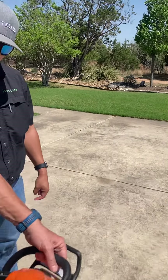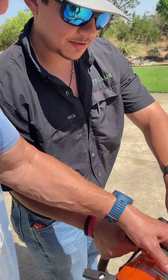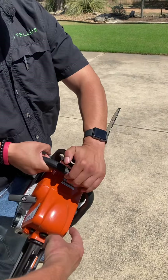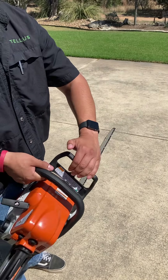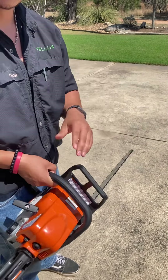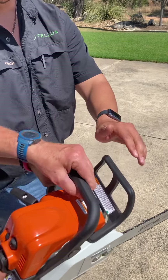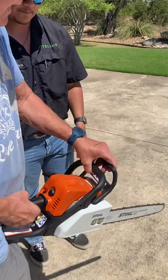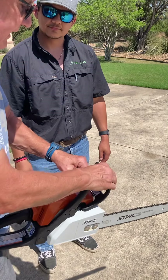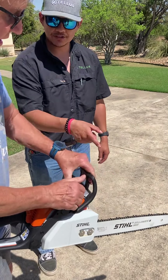Now don't run it — sometimes people run this with the chain brake on. When it's on, you'll hear it — it's right here, it's on, you can't push it forward anymore. When you pull it back, that's off. When I pull it back, that's what happens — then you just let it go there. But forward, it's on. Got it. You don't want to run the chainsaw with that chain brake on.